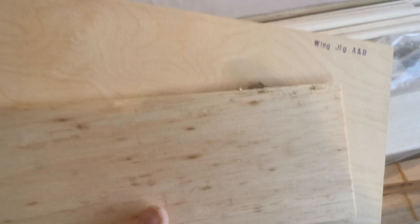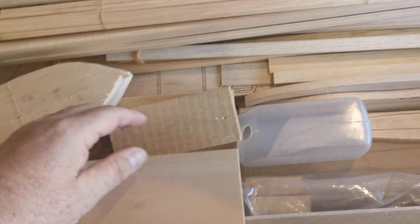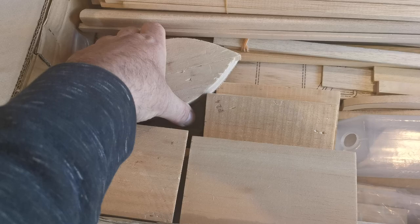You get an awful lot of balsa wood — that's the first thing that struck me when I opened this up. There's plywood sheet — none of it's marked or cut — that's described as the wing jig; it's the wood to make the wing jig. And then there are piles of blocks of balsa wood. This is going to involve an awful lot of fettling, carving, and sanding. The nearest you get to any pre-working are the wing tips, which have a rudimentary shape to them.